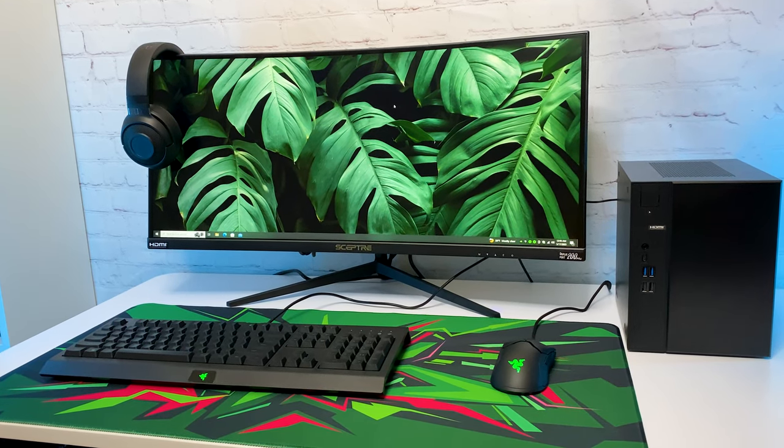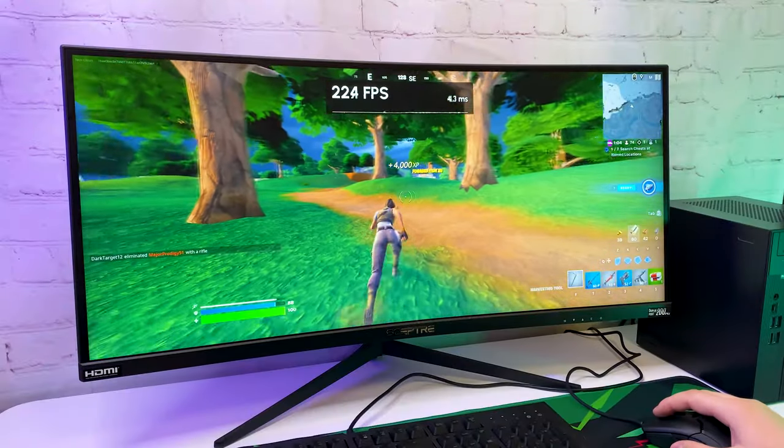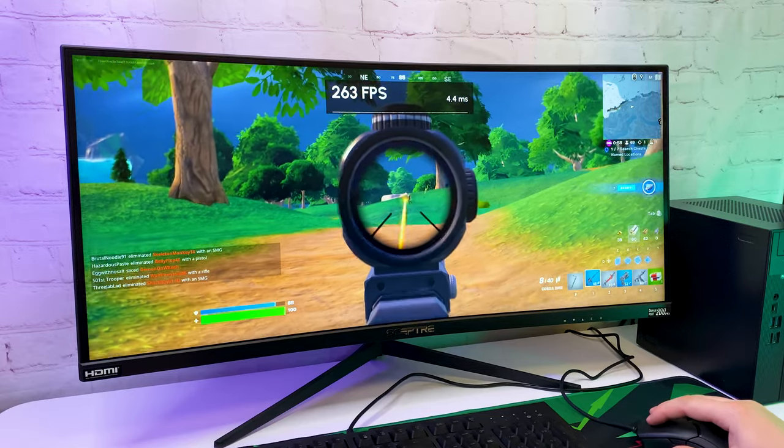Hello everyone! In this video I'm going to build a budget gaming setup using only Amazon. And even though it's a budget setup, it turned out looking fire and you can easily copy it. So hit the like button and let's start.